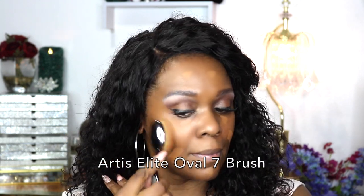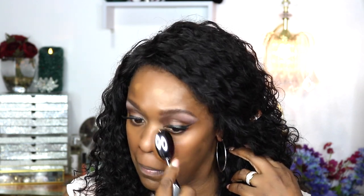The brush I'm using is the Artist Elite Oval 7 brush. This is a great brush for me — it gets right under my eyes really well and blends this product down so beautifully. It really does look seamless once the brush smooths it down, and you can blend it in any direction — up and down or in a circular motion — it blends extremely well.